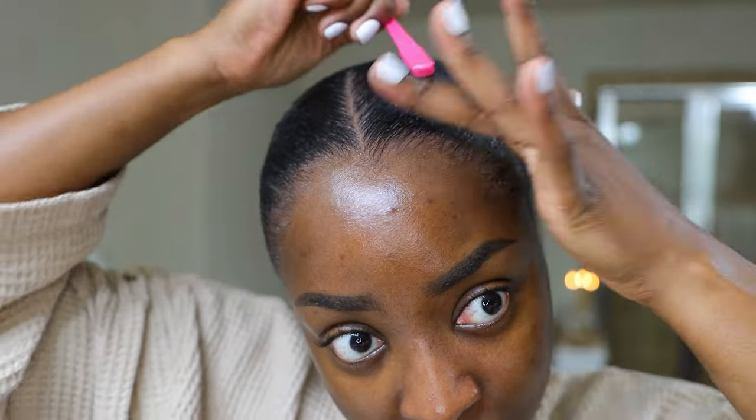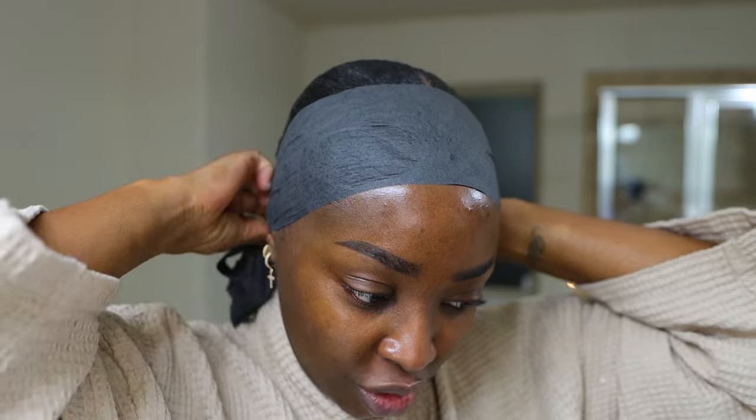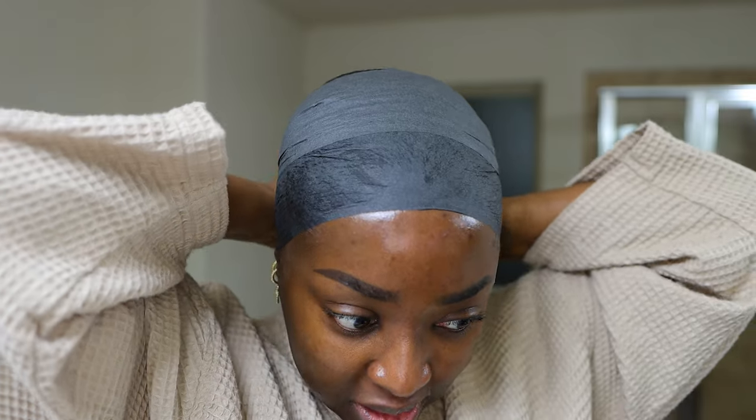I used to do the swoops and swivels — I don't care about that anymore. I will fill in my edges with color. I just love when it is laid down, honey. I've got my black wrap strips that I live by — these allow air to pass through to help it dry faster. If you tie down a head scarf it takes longer because the cloth is thick, whereas the wrap strips are thin and allow air to pass through. I like the front of my hair to be really flat and sleek.